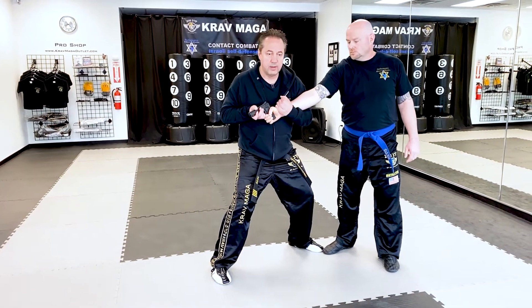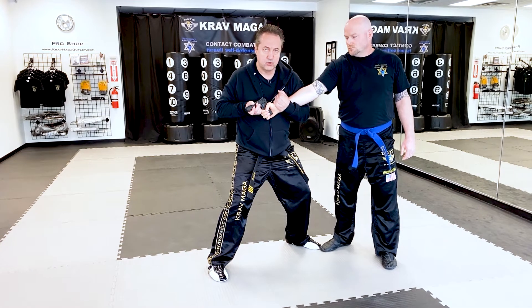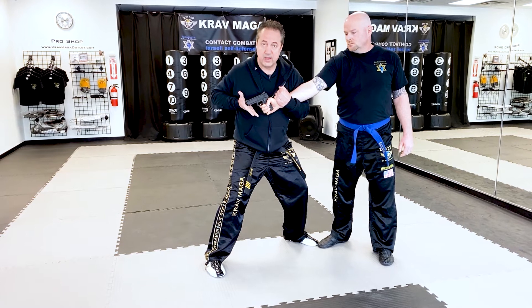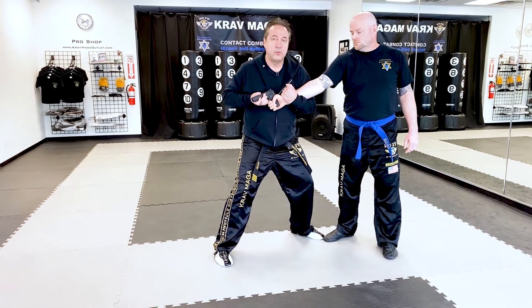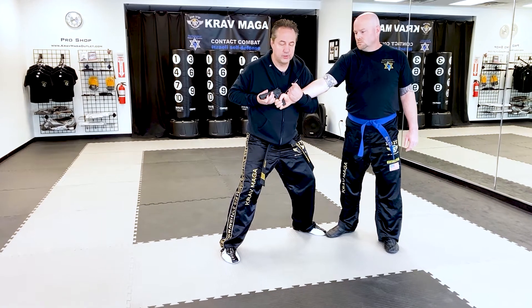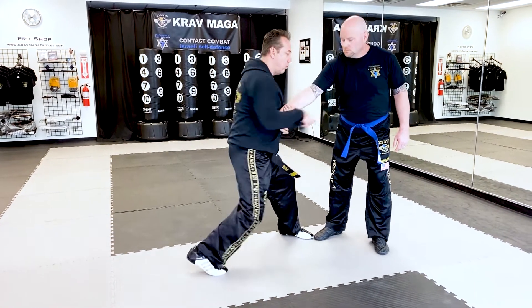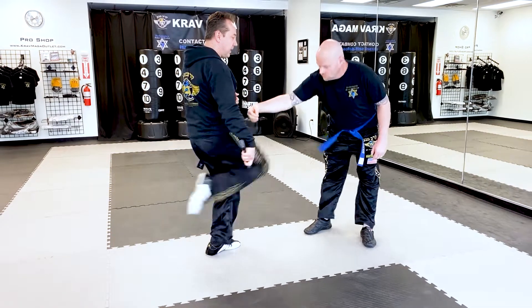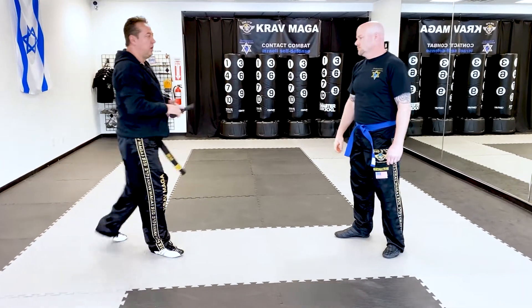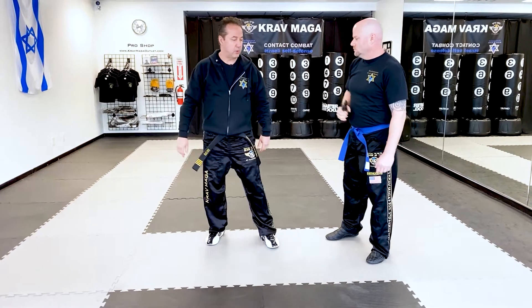Now I can think about control. I'm controlling here very strong. I grab the muzzle, my hand comes with the thumb up, and from here I'm going to turn my whole shoulder — not just the wrist, but my whole shoulder. I pivot on my right foot and right here I have the gun. From here I will kick and I can cock it like this or use both hands to do it.